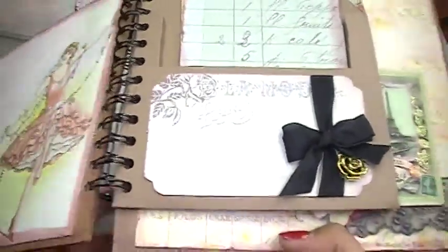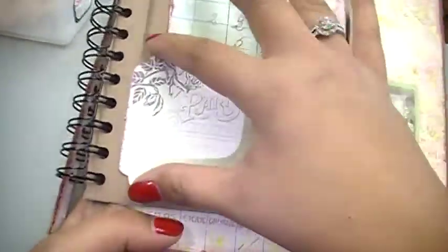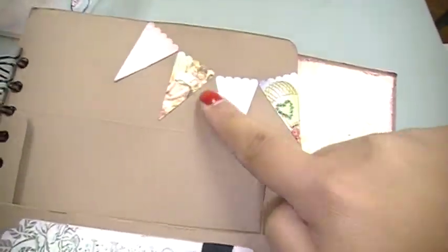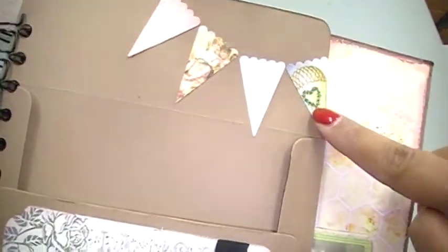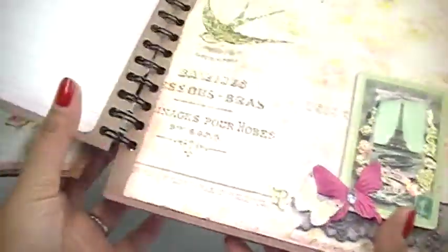On this side I used some black seam binding, and then I cut this paper to size for the envelope. I just made simple tags and we distressed the edges with a Tonic distress tool, and then I used a punch by Fiskars to kind of make a banner.